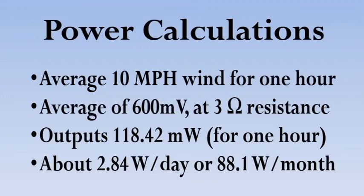Using that, we calculated how much we could produce in a month and it turned out to be about 88 watt hours per month, which was actually a bit smaller than we had hoped for.